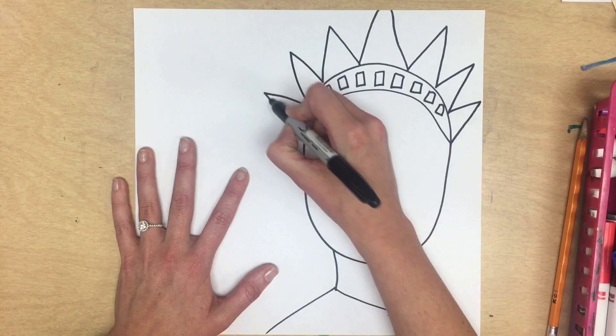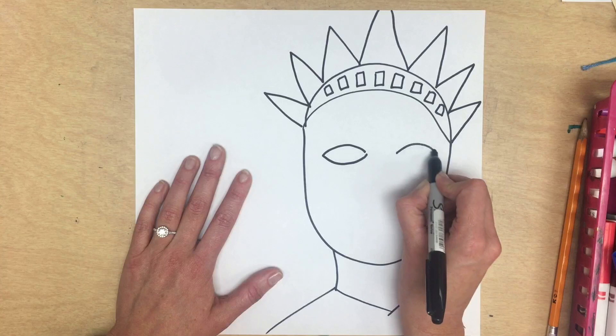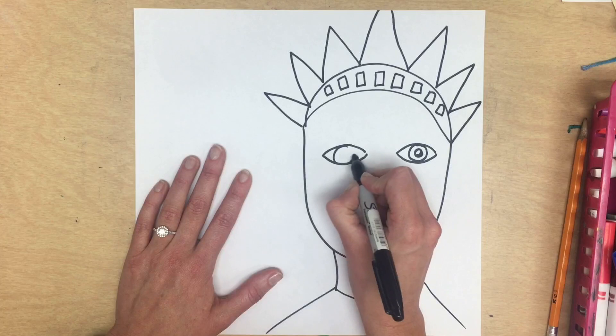Now we're ready to move on to Lady Liberty's eyes. I find the middle and start with a rainbow and a smile — it is a football shape. I'm going to add a circle for the iris and a dot in the center for the pupil. You may fill it all the way in or you may leave a glimmer. I repeat that on both eyes.